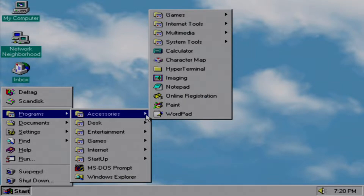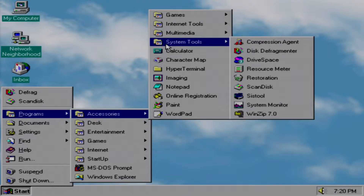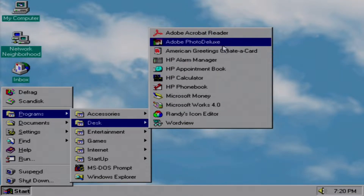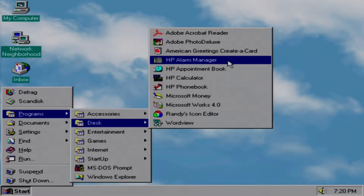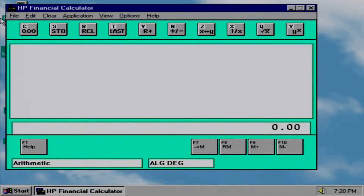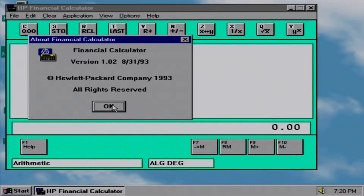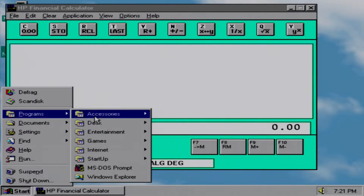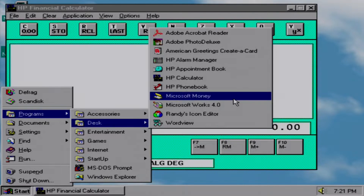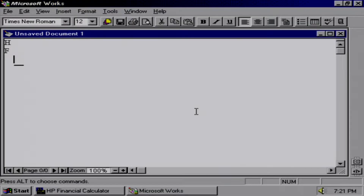I went ahead and cleaned up the start menu. Accessories are fairly stock with some driver config tools. I reorganized the productivity applications into a 'desk' folder. However, not all these applications work 100% as they were salvaged from the dying hard disks. Here's the HP financial calculator — it's a shame I don't know how to use it. And here's Microsoft Works 4. For those who don't know, this was effectively the home version of Office. The file types it saves to are largely incompatible with Microsoft Office of the time, but it will still do word processing and spreadsheets no problem.